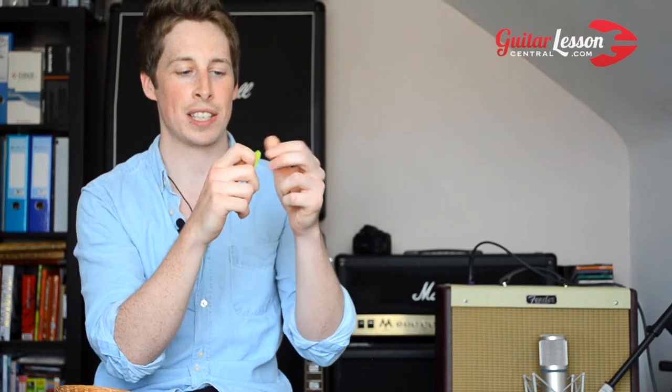This is a very thin plectrum — 0.46 millimeters — and you can see I can bend it like this. A lot of beginners love using this because it doesn't make much noise, so you're strumming away and because you're shy about what you're playing, this is perfect because you can barely hear anything. But that's not the point — you need to hear what you're playing. This is only going to disguise mistakes you're making with your left or right hand, which is not good for your progress.